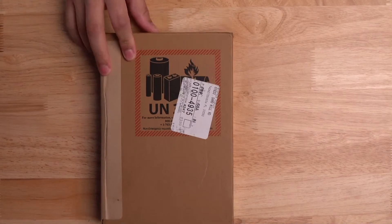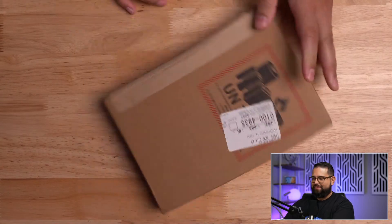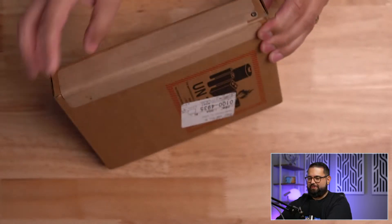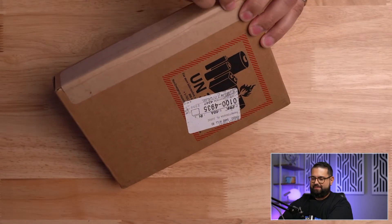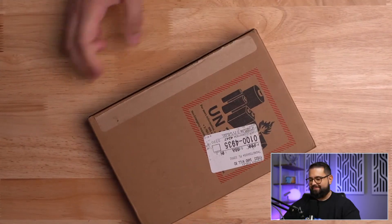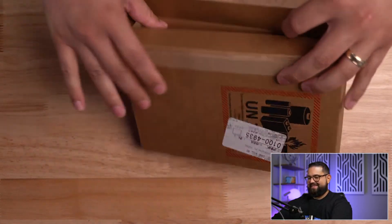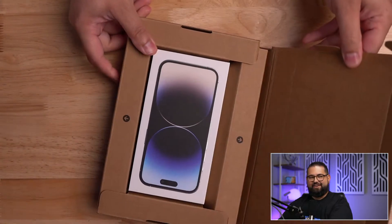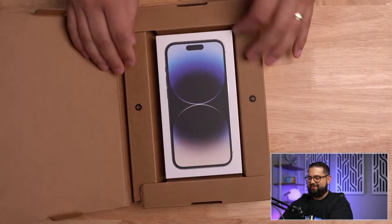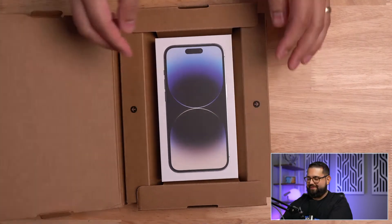Here's the box. I didn't even unbox the cardboard box yet. Let me do a little picture-in-picture so you can see that as well. I always love how Apple does the little tab where you can just pull it to open the cardboard box. And alright, those little arrows let you push it down so the box pops up — that's pretty cool.